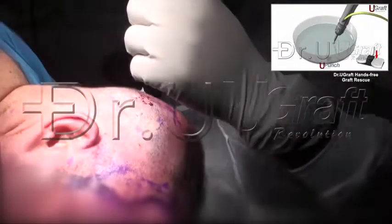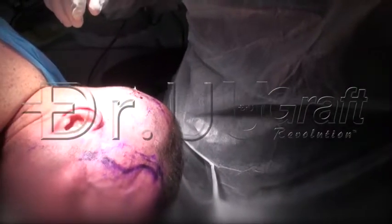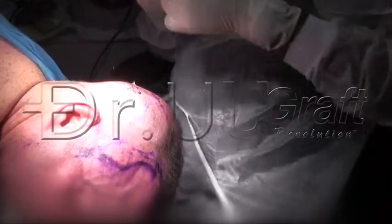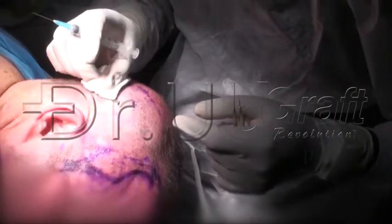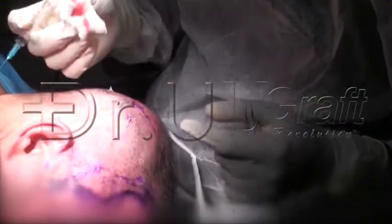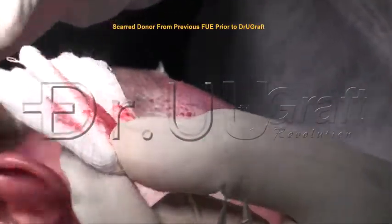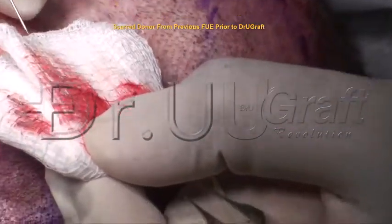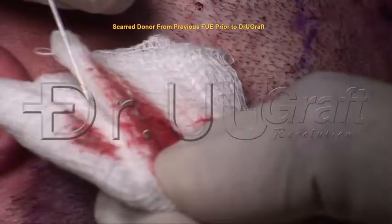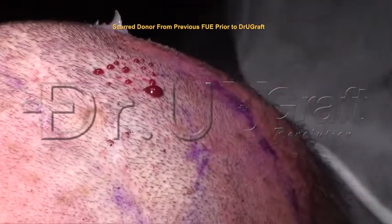All the grafts are intact, and I'm going to pull all those grafts right now. Just from scratching the area, these are all the grafts: one, two, three, four, five, six, seven, eight, nine. How many grafts did we make? Nine grafts. And there are a few outliers.